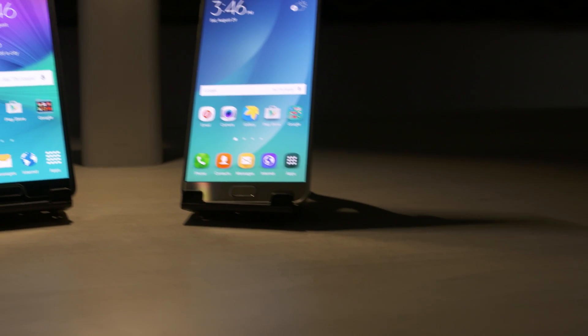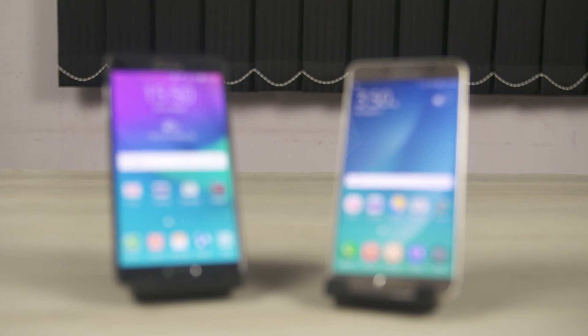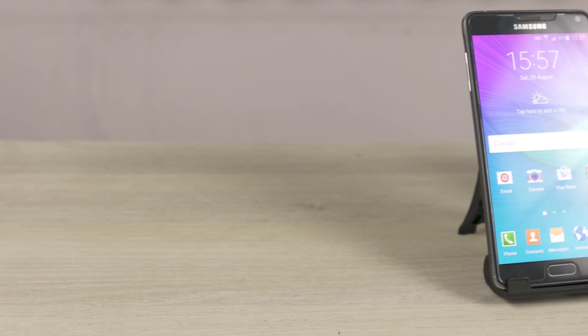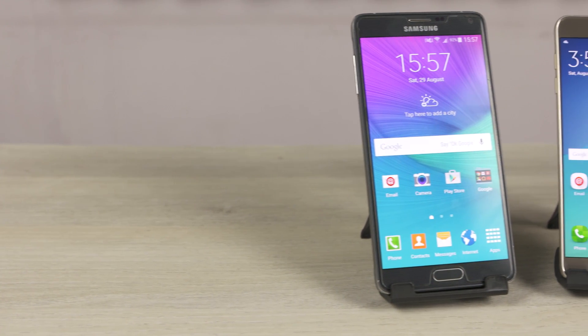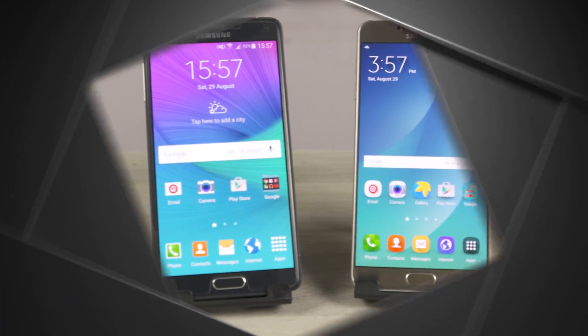It's that time of the year now when Samsung's come out with a new Note, a successor to the critically acclaimed Galaxy Note 4. So what's changed? This is Ash here from C4E Tech and you're watching my comparison of the Galaxy Note 4 with the new Samsung Galaxy Note 5. Let's get started.